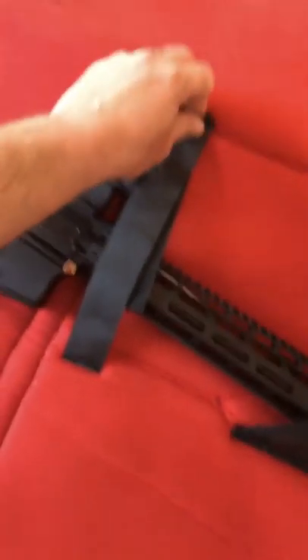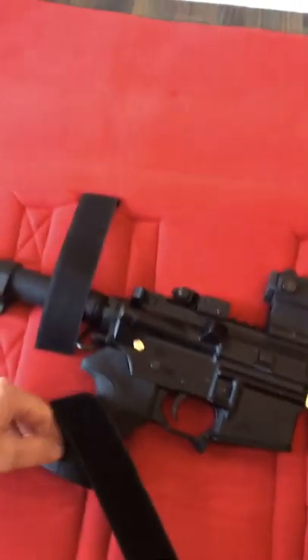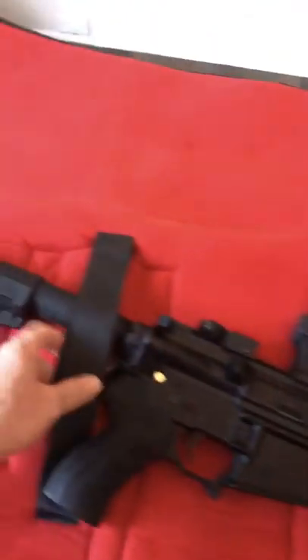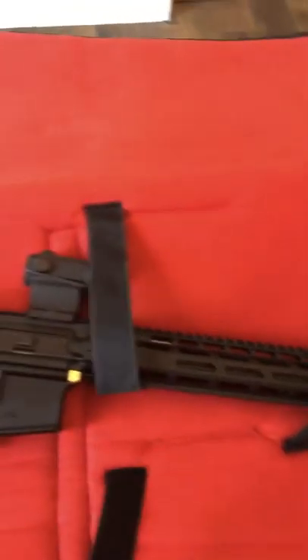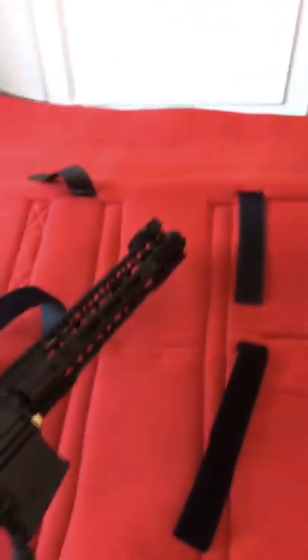I've got my pistol in here. It's got velcro straps and little pockets in the corners to secure it. Again with the velcro — super strong, super flexible. Even just with that it's not going anywhere. The padding is nice and thick so it keeps it in there pretty well, nice and protected. And you can cinch this velcro down more if you want. I just think it's easy to get out. It's been awesome.